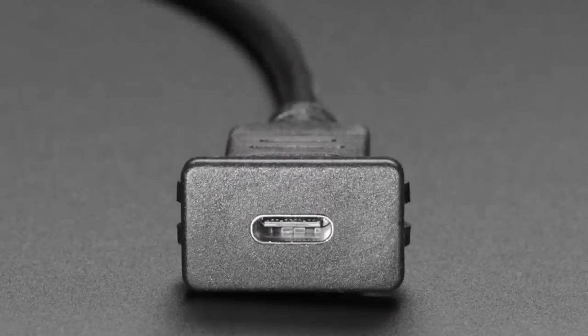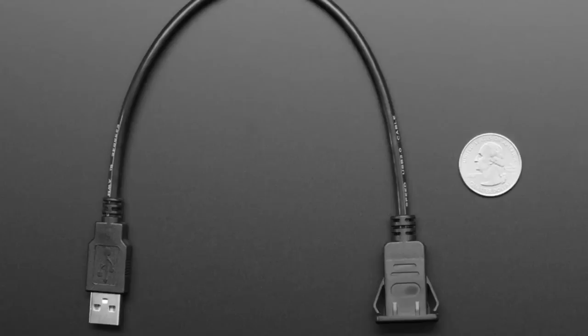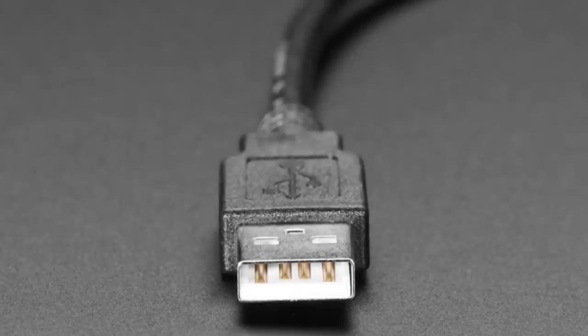We've got a bunch of panel mount stuff. This is interesting because this is a snap-in panel mount. We have a bunch of panel mount cables that you have to screw in. What's nice with these is you just cut a rectangular hole, and you don't have to be that precise about it — you just snap this in. I have a demo I can show off.